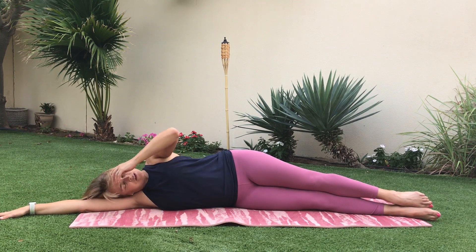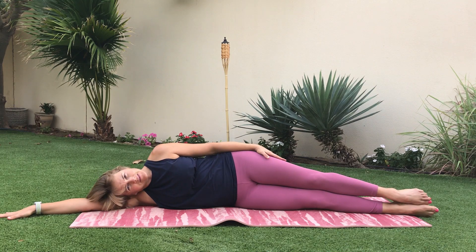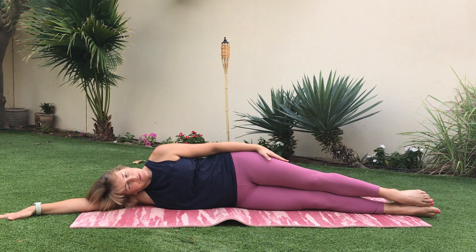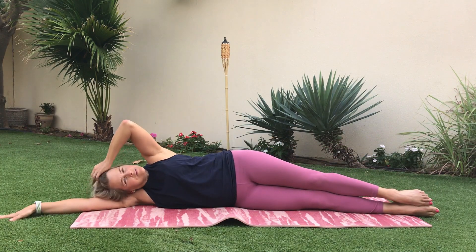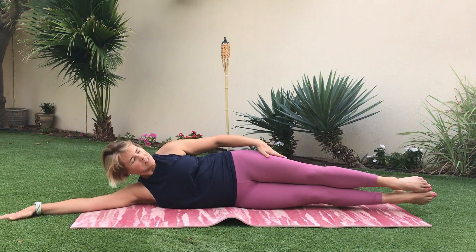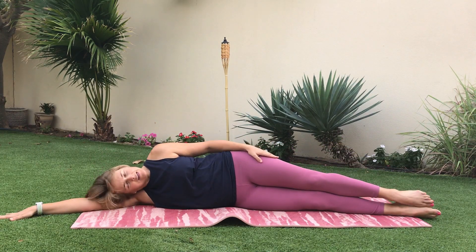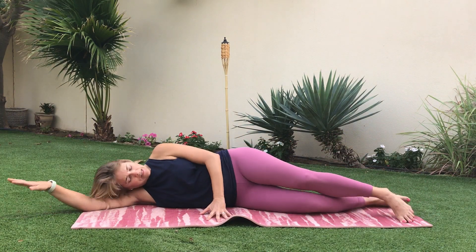The bottom arm is long, palm facing down, hand is on the hip. We're going to lift up and lower down. Feel those obliques working.